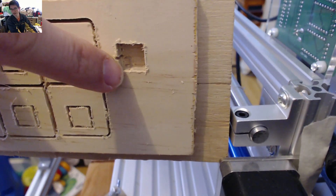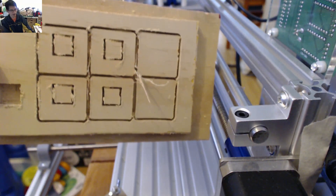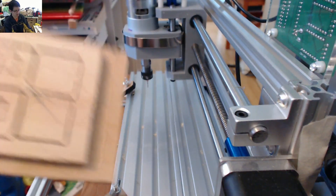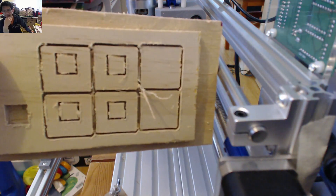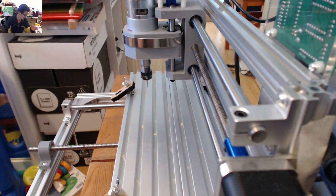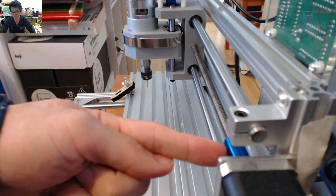It kind of got stuck so I had to stop and reset it, and then it seemed to cut okay. But now I've just realized when I took it off that none of these cuts are centered — they're somehow offset to where they should be. The left and right look okay, so it's obviously the y-axis. When I was vacuuming, I noticed it looks like the grub screw that actually holds the blue coupling on the lead screw has fallen out.